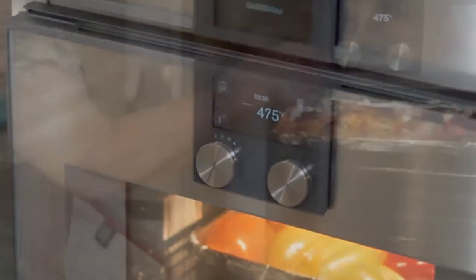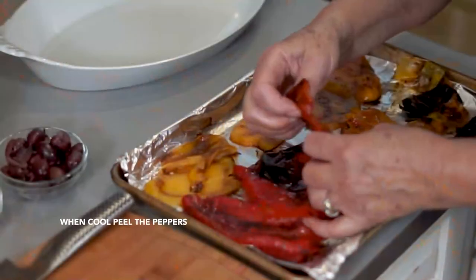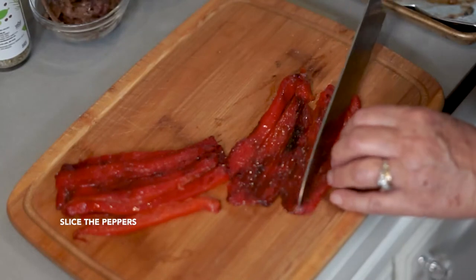In the meantime, we're going to prepare the peppers and blister them under the broiler. When blistering peppers under the broiler, use the broil mode rather than convection because it provides the ideal dry heat for this process. Once the peppers are blistered, set them aside to cool before peeling them and cutting them into thick strips.